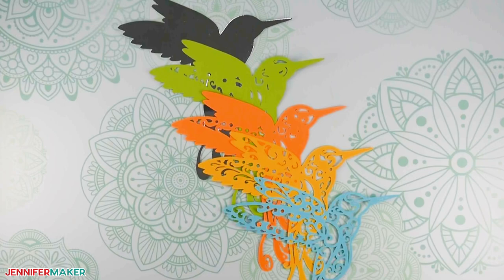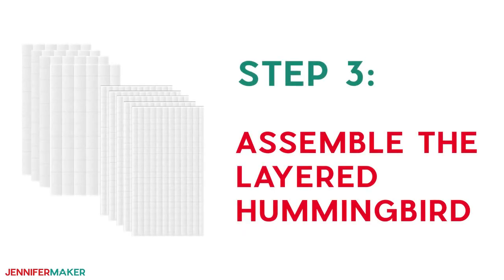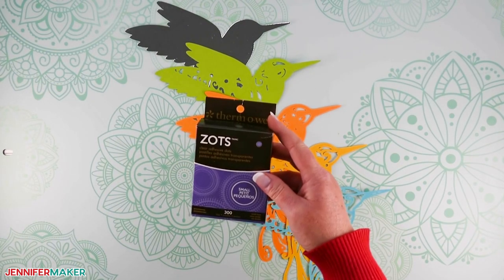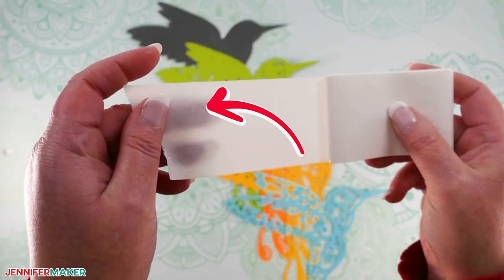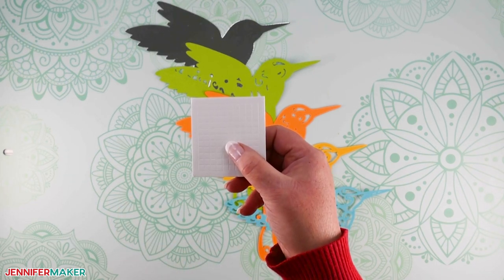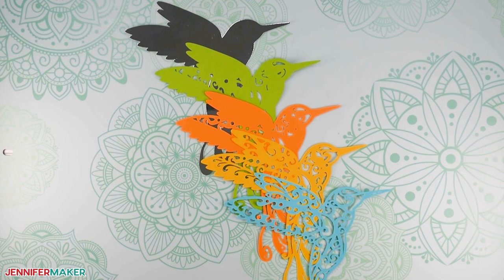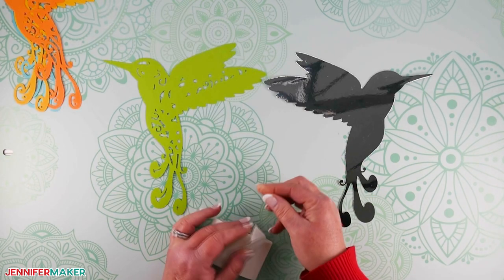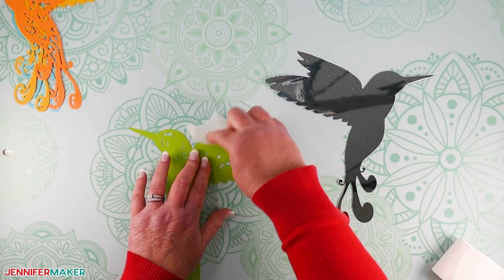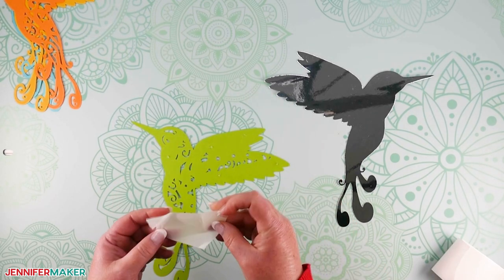These are the five layers you'll have when you're all done cutting. Step three: assemble the layered hummingbird. Now that you have your five pieces cut out, it's time to put it all together. We'll use our zots for this. I really like these zots because they give the layers some dimension and you can't see them because they're clear. I found that keeping the zots on the backing and pressing them into the cardstock worked much better than pulling them off the backing first.